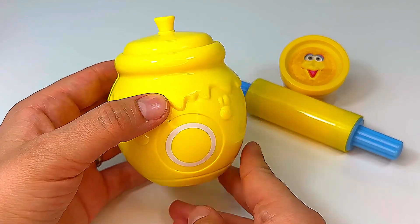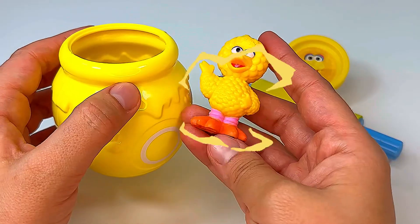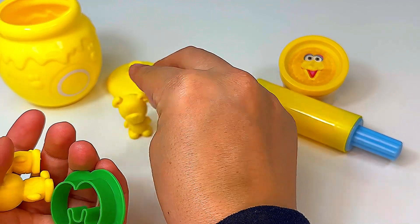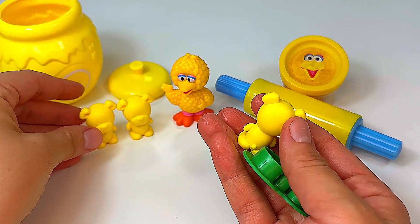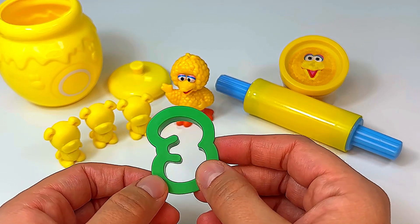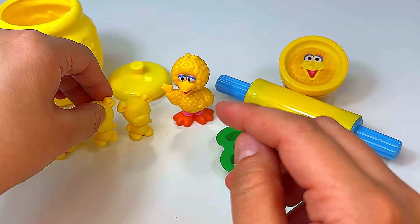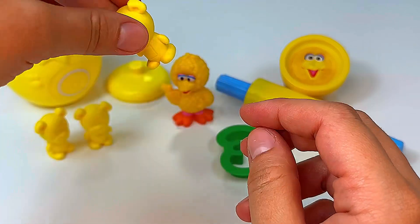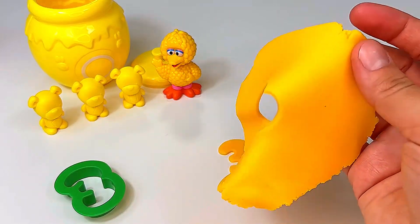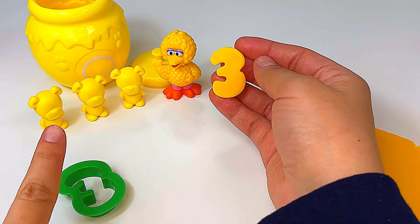Our next jar is the color yellow and it has the shape circle. Let's see what's hiding inside. Oh wow, it's Big Bird! Let's see what else Big Bird has for us. I see one yellow bear, two yellow bears, three yellow bears, and the number three. This little bear has a pentagon on its tummy, this one has a triangle on its tummy, and this one has a rectangle on its tummy. Let's make the number three out of our play-doh. And here's our number three and it's the color yellow, just like Big Bird and our three bears.